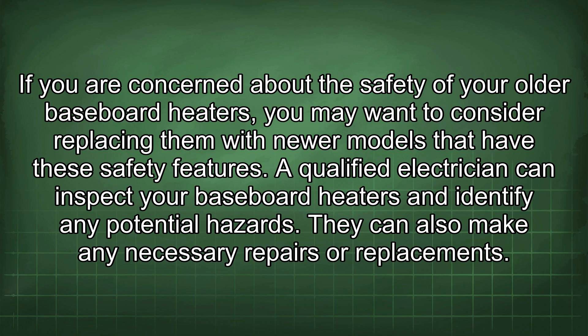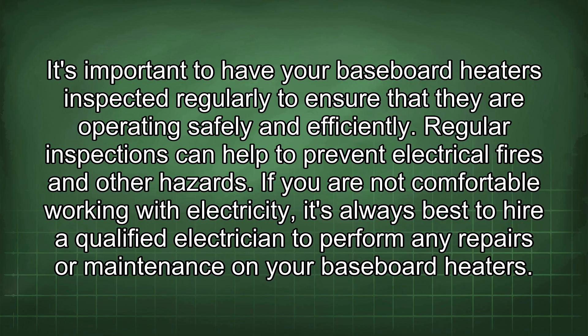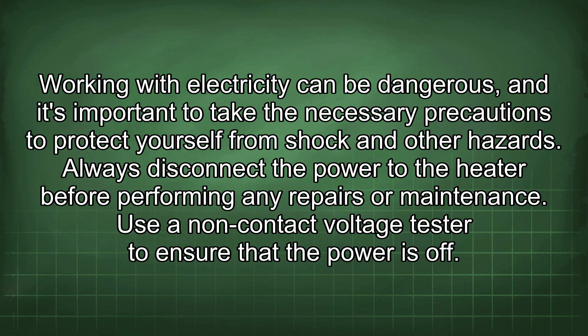A qualified electrician can inspect your baseboard heaters and identify any potential hazards. They can also make any necessary repairs or replacements. It's important to have your baseboard heaters inspected regularly to ensure that they are operating safely and efficiently. Regular inspections can help to prevent electrical fires and other hazards.